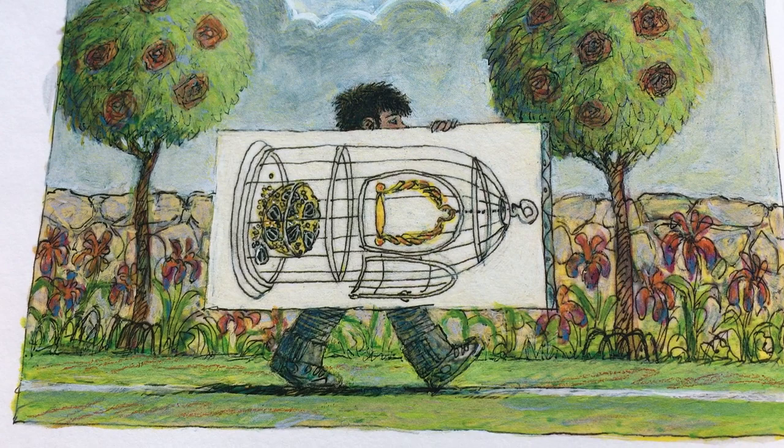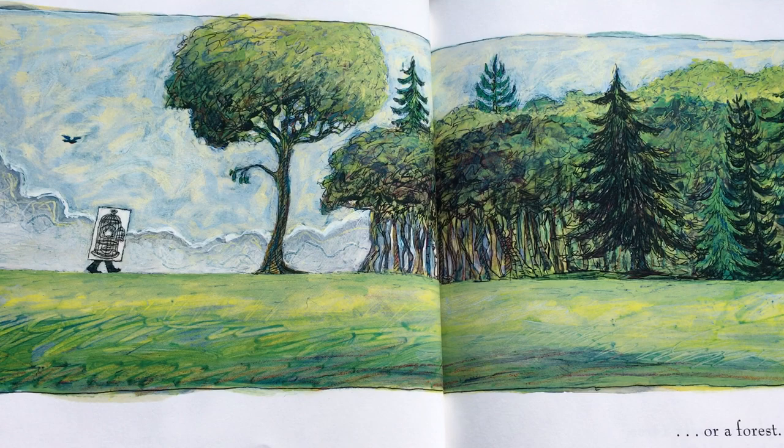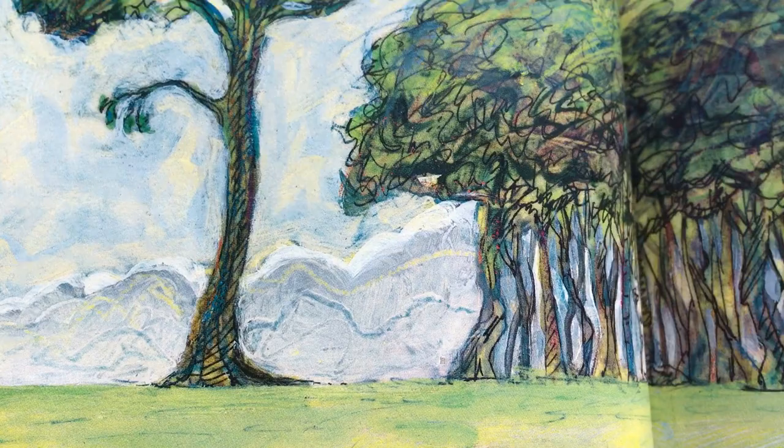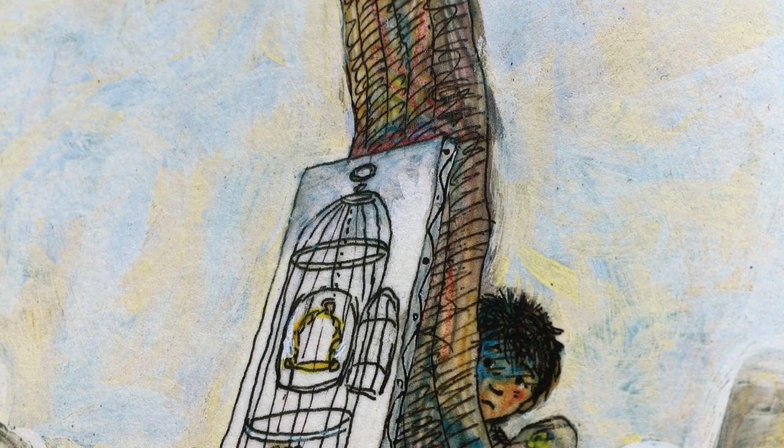Then, take the picture to a garden. Or a park. Or a forest. That bird is falling too. Put the picture under a tree. Hide behind the tree.